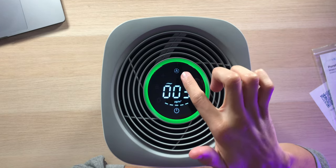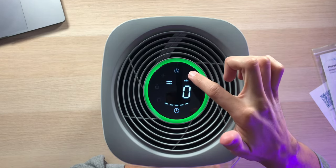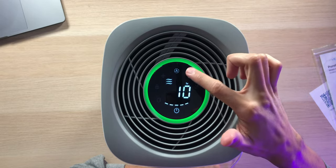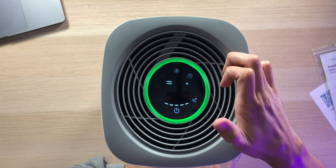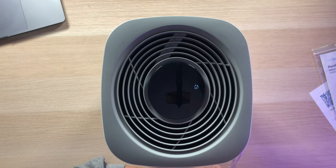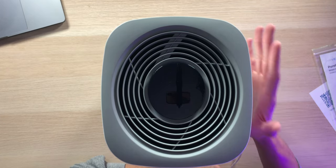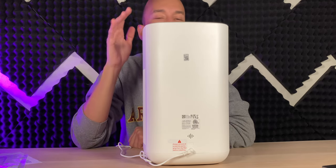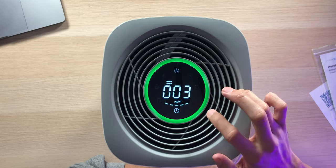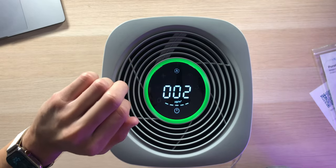Looking at the display, we're currently in automatic mode. There's a timer option adjustable right on the unit from one hour all the way up to 24 hours. We also have sleep mode — tapping it turns off all the LED lights so they won't keep you up at night, and brings the fans down to a minimal level so it's still cleaning the air but you won't be able to hear it.